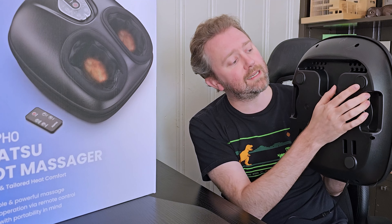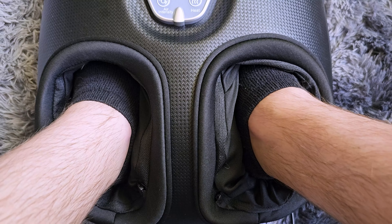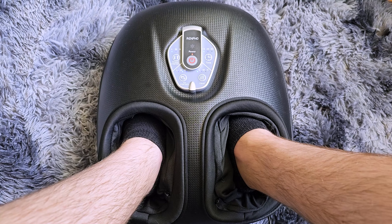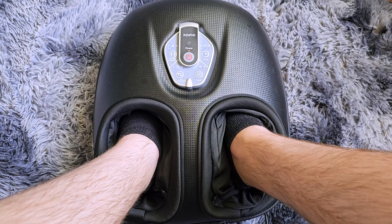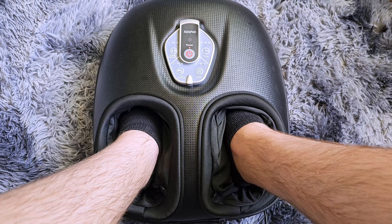On the back side, it does have some rubber feet on all four corners, and it has a built-in area that makes it a little bit easier to carry. This is the massager itself — it's about 15 and a quarter inches long and about 13 inches wide, and it sits off the ground about 6 and three-quarters inches.